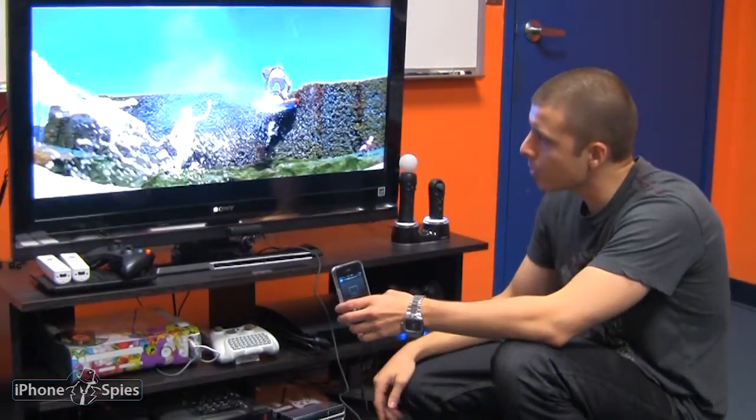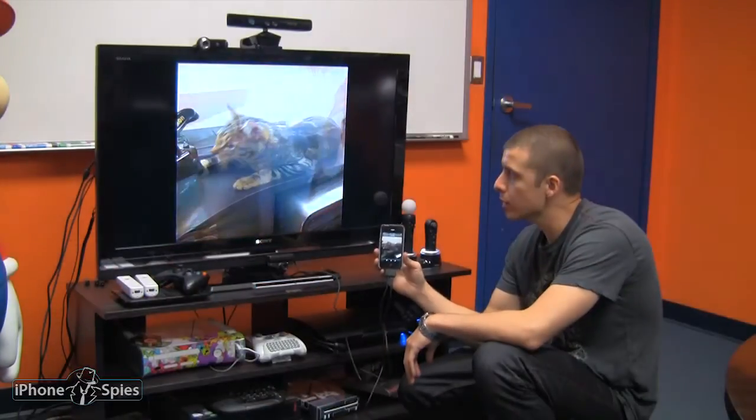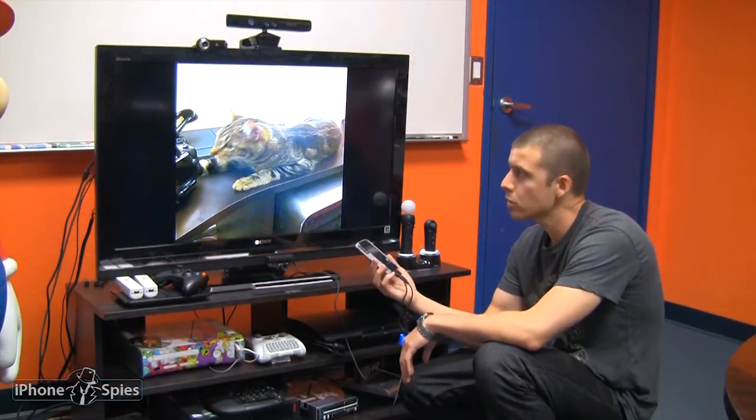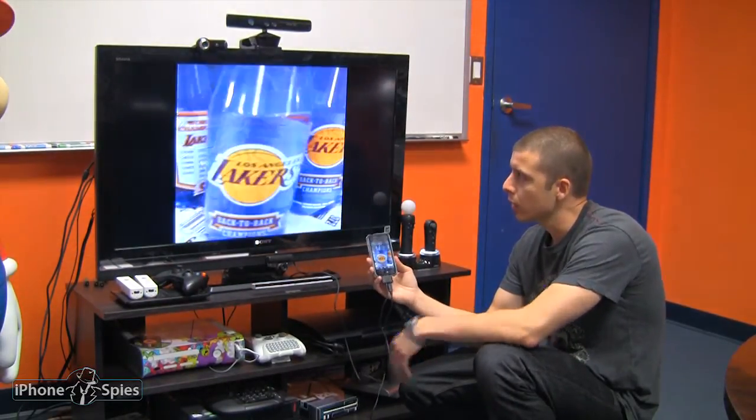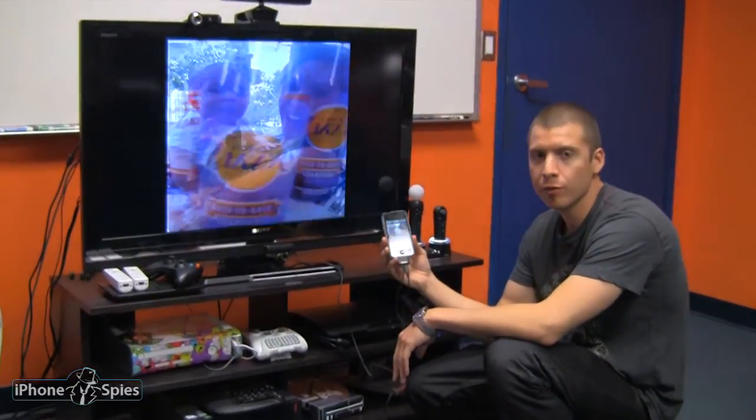I can't tell if it's really cropped on the left side here. This is doing a slideshow of my pictures, going through and playing up on the TV, which is a really cool feature if you want to show off your pictures to family and friends.